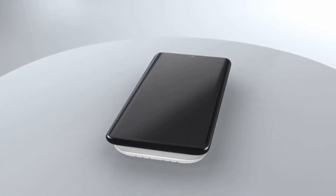Isme bahut saari interesting chizein hain. Aapko wirelessly support milta hai, aap Bluetooth se earphone connect kar sakti hain. Aapko 3.5mm ka jack dekhne ke liye nahi milta hai, aur yaha pere aapko charging port bhi dekhne ke liye nahi milta hai. Yeh duniya ka pehla aisa smartphone hai jahan aapko USB ka koi bhi support dekhne ke liye nahi milta.